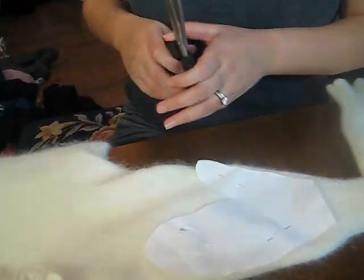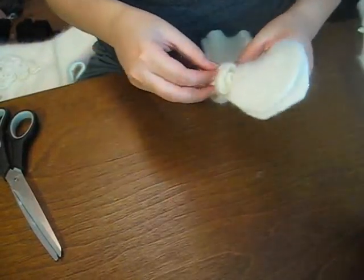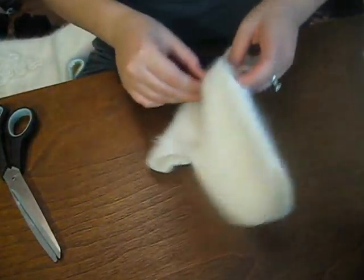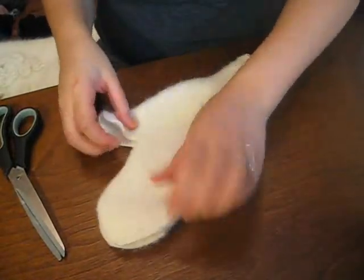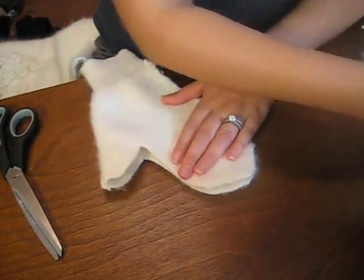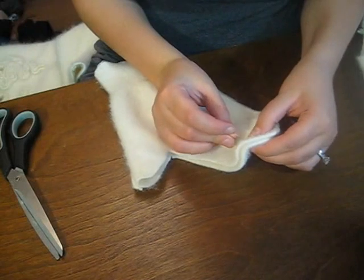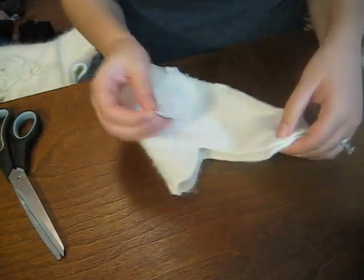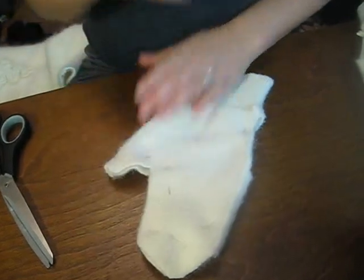Cut it out. Now we're just going to remove the pins and turn your glove inside out. If you've already turned it inside out the first time around before you pinned and cut out, then you don't have to do this part — you can skip it. Then just line it all up and pin it back into place.